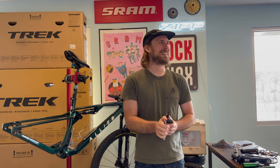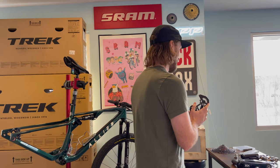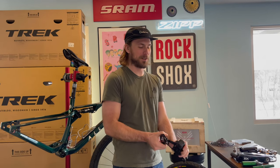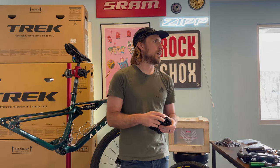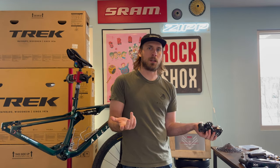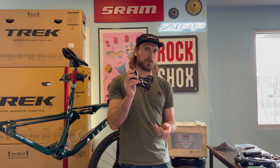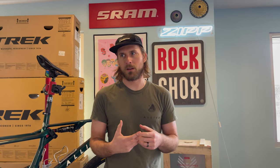We just gotta be like, hey y'all, I'm here to deliver the dream - the dream has been delivered! We spent the morning talking to SRAM reps about how to install this stuff because it's totally different than normal. We're recording this before launch of the product, so we had to get some help.